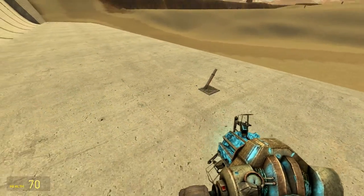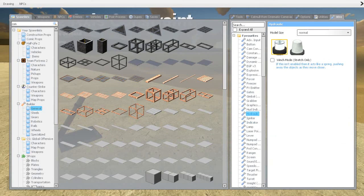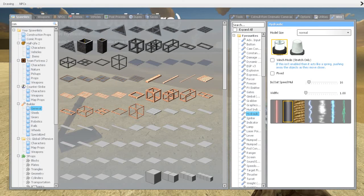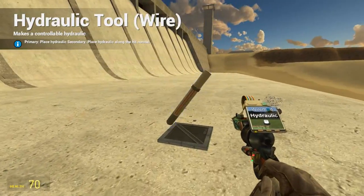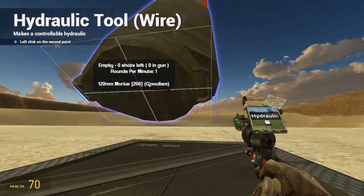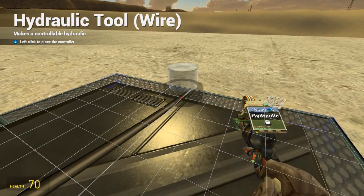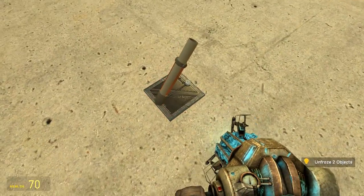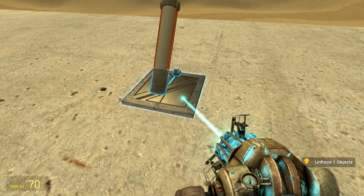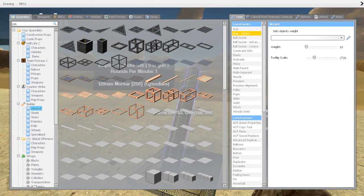Now we will go to wire and go to hydraulics. We should select not fixed and not finished either. We will create one constraint at the end here and then one at the spawn point for the controller. We also check some weights — we set the marker to 600 and the base to 500.